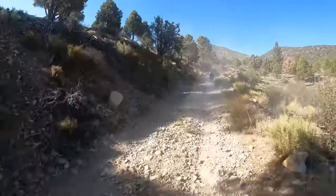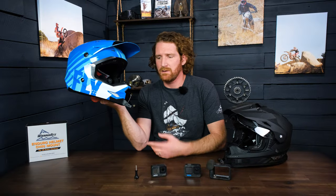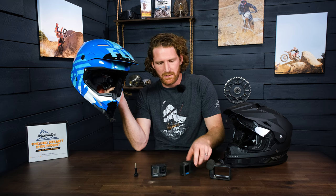Especially when you're standing up and you're more in the attack position, you can get that tilt-back angle so that it's not like you're just looking at the ground — you're actually getting some of the horizon. One of the things we've done with these mounts is we've reversed the screw direction; you can see it goes through this way.